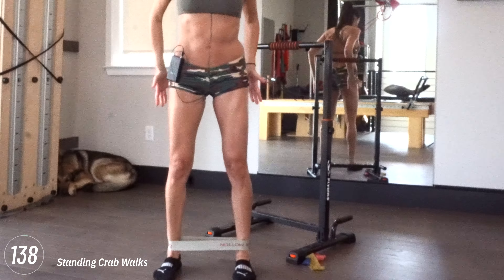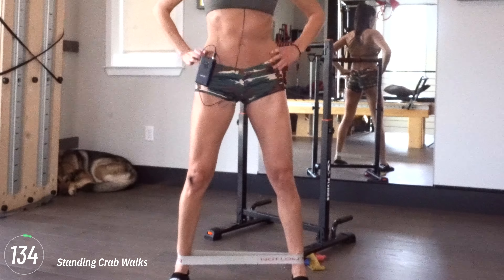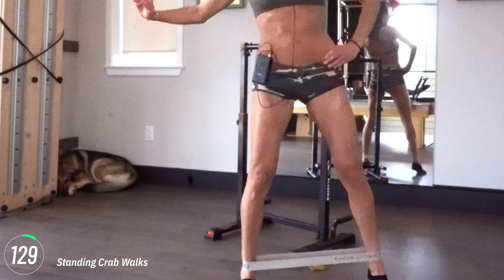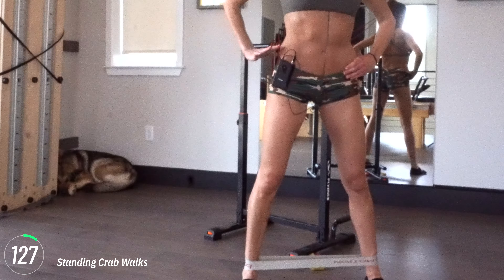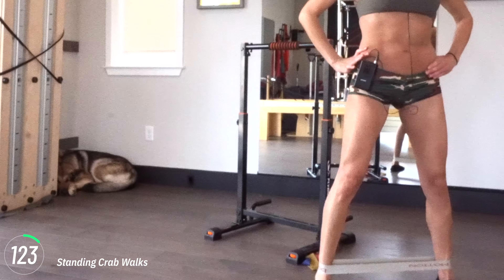I might add some variations to that. 15 more seconds — don't give it up. Keep going and press. Abs are tight, shoulders back. We're not slouching over, we're standing tall. Five seconds — little hold, and then release.